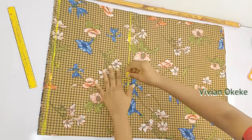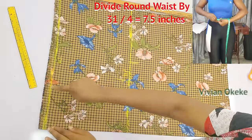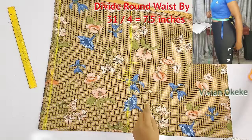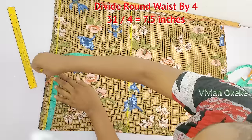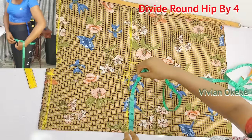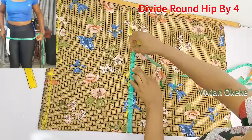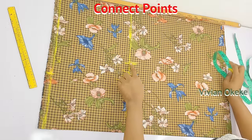Step three: divide the round measurements by four. Divide your round waist by four and mark it on the half-inch line — that is where your waist will sit. Then divide your round hip by four and mark that on your hip line. Once you have both measurements, connect the two points together.